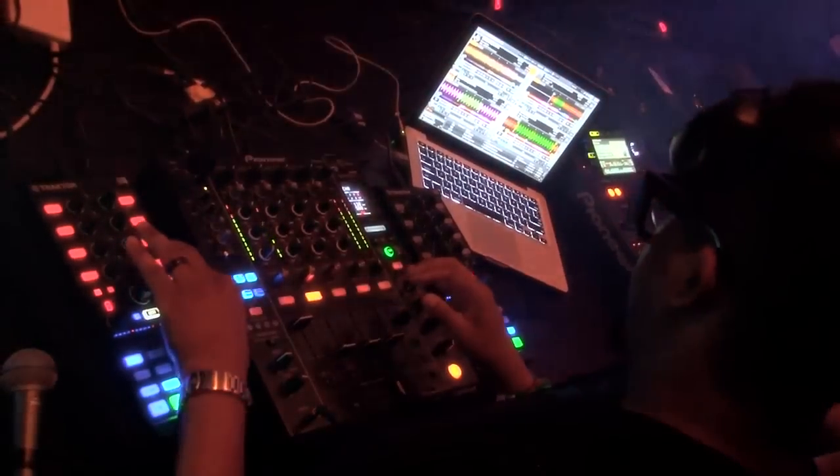Some people play edits prepared in the studio. I pretty much do that shit live, on the fly, in the moment.